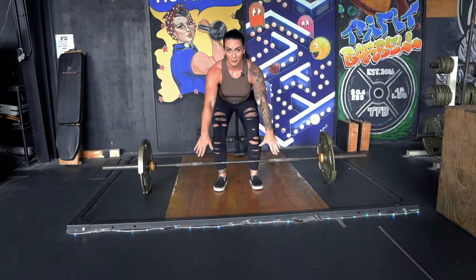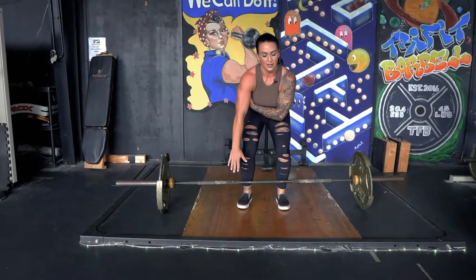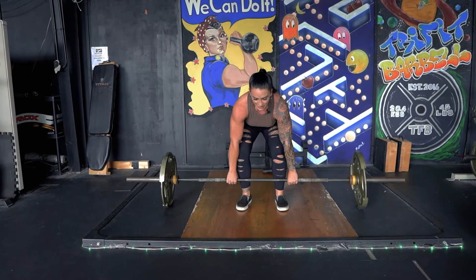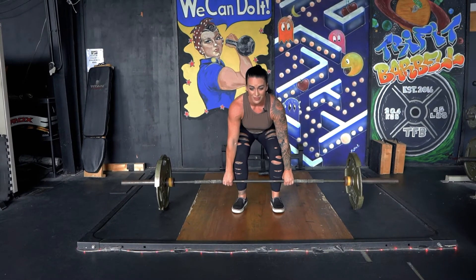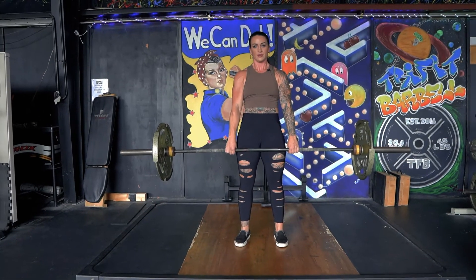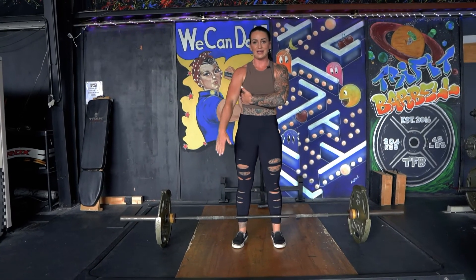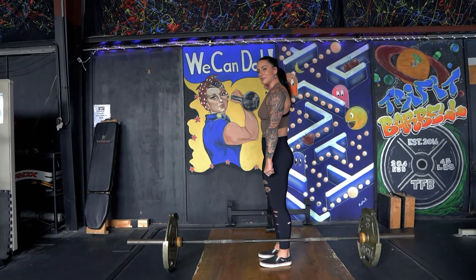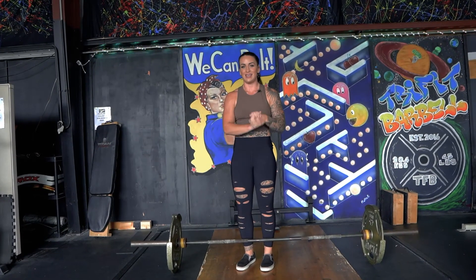I just did that lat pulldown — I'm squeezing those lats. You already have that engagement. Your blood's flowing in there already. Pull in tight, squeeze. You can start doing your cues like bend the bar a little bit and then push. And now there's no movement or yanking because my lats are nice and tight. I'm able to keep the bar pulled into me. So try that out and let me know how it goes with that cue so you can keep your lats engaged in the deadlift.